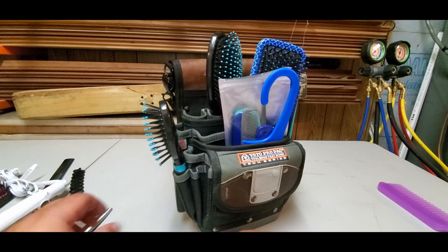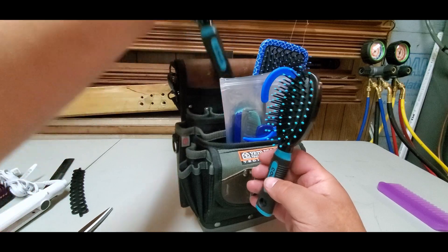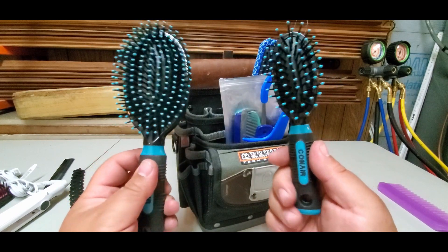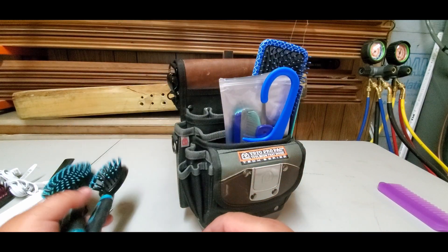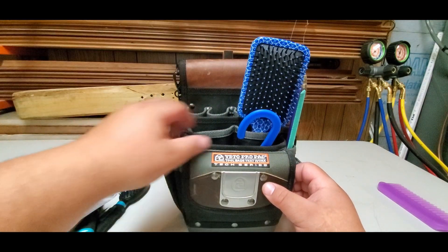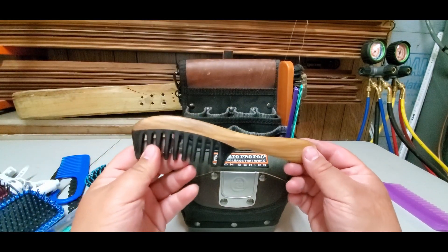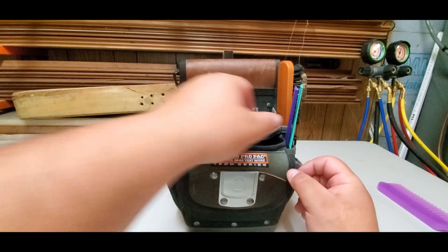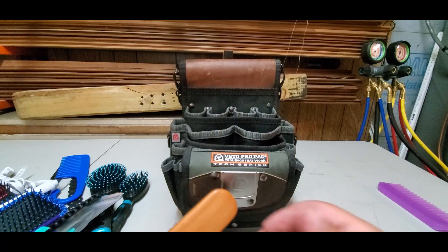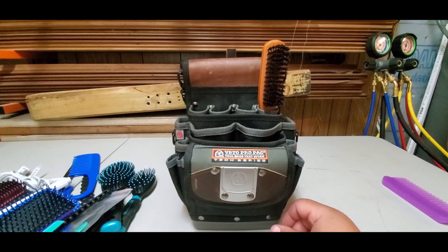Comb after comb. Here are some nice scissors — you know, when you gotta cut stuff. Here's something similar to mine: a long screwdriver and a stubby one. I guess I need two. Let's see what else... oh, cones! More cones, more brushes. Now here's a brush with wood — okay, okay. And more brushes.